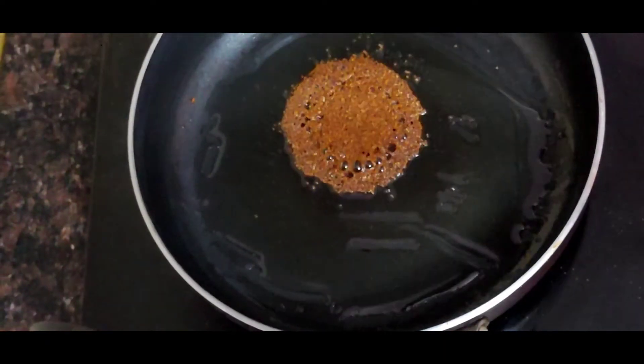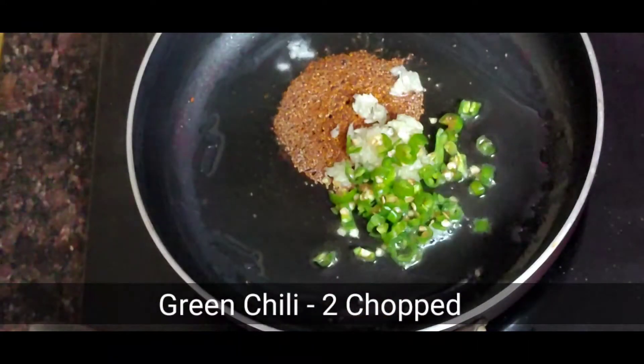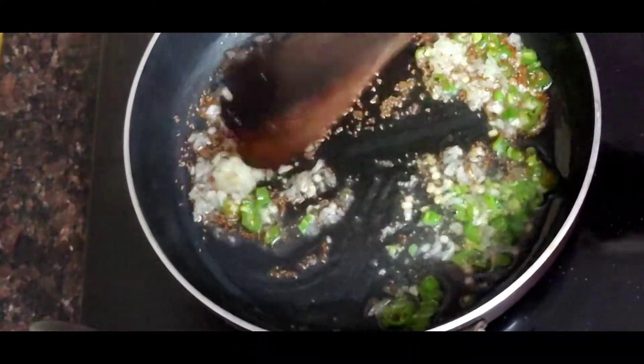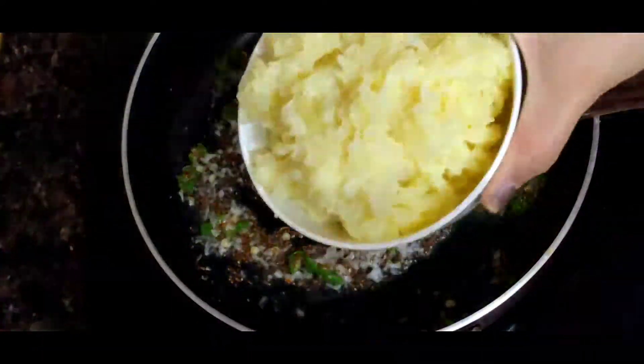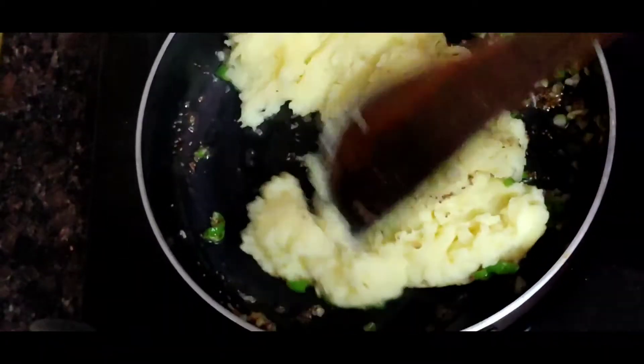I am ready to add mustard seeds. I have 1 tablespoon of garlic paste. I have cut the green chili. Then I will add boiled potato — I have 1 cup of boiled potato.